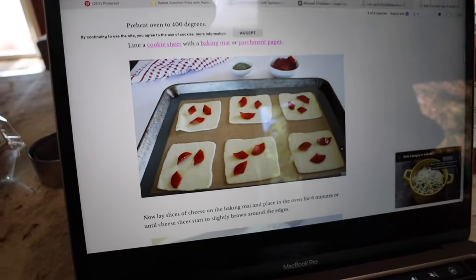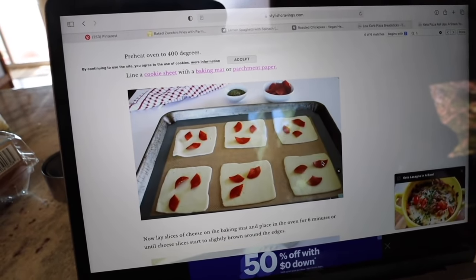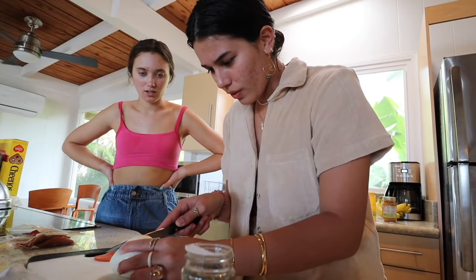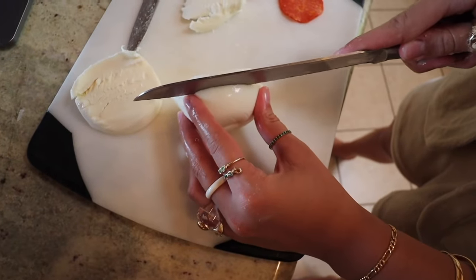If you are keto, you would get keto marinara sauce, but we just got the Prego. So this is what the recipe is looking like, but we don't have those slices, so we're just going to make our own mini versions with our ball of mozzarella. We're going to cut this little ball of goodness — oh, that is clean! That's a nice little slice.